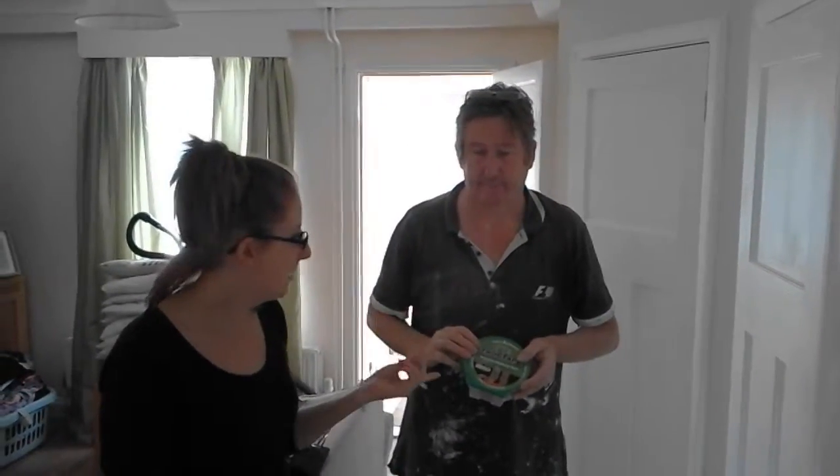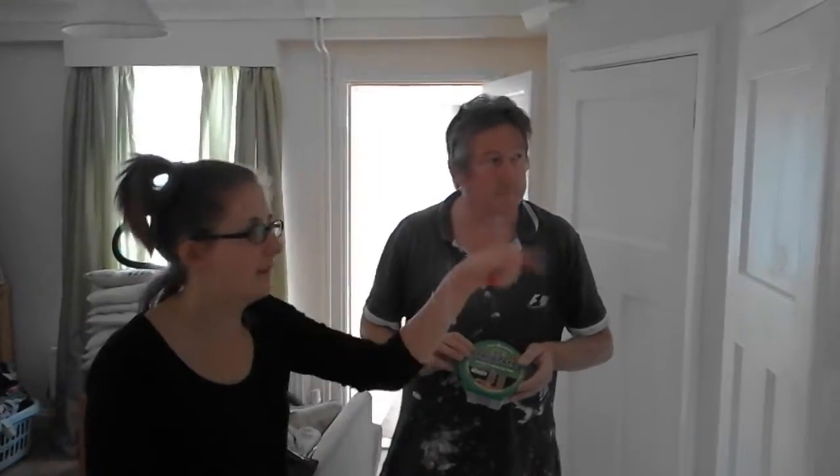Hi, Shauna here. My dad's here as well and we've got some frog tape, and we're going to use it to try and get some neat edges around these cupboard doors. So here we go.